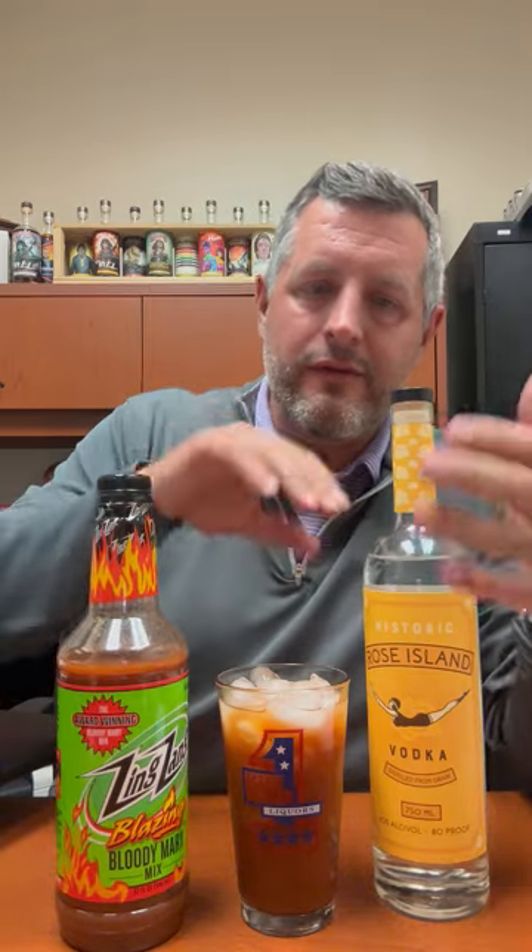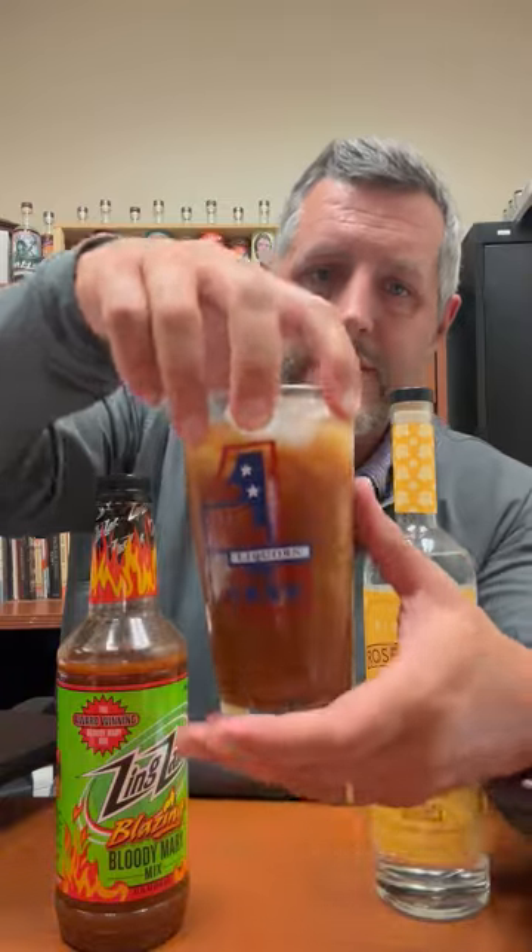I've got my reliable historic Rose Island Indiana born and bred vodka, and I've paired it with a very simple no-garnish bloody mary. I'm going to take a sip now.